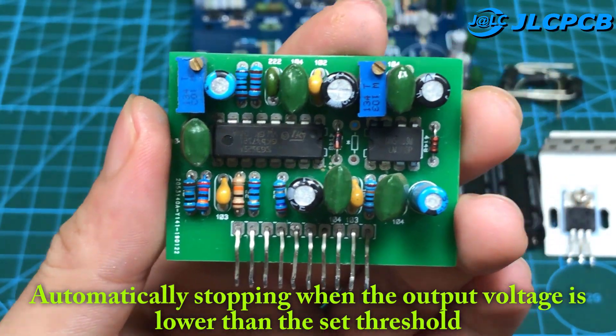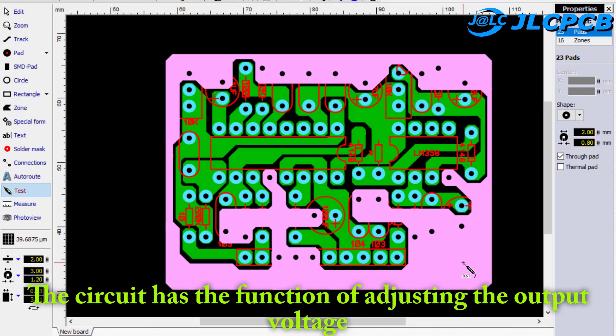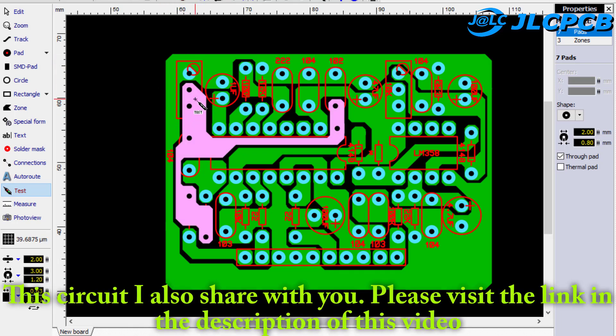This is the control circuit using SG3525. The circuit has the function of adjusting the output voltage, automatically stopping when the output voltage is lower than the set threshold. This circuit I also share with you. Please check the link in the description of this video.